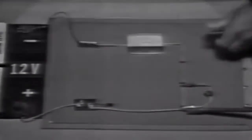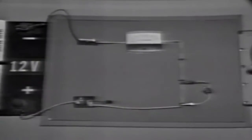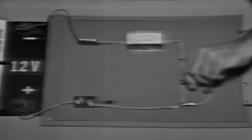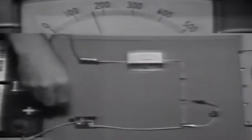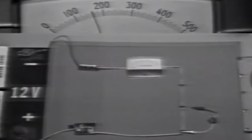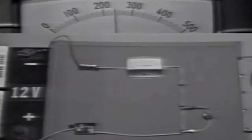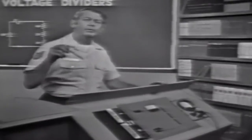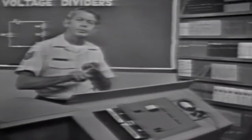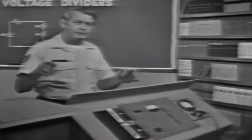Let's check this out. Removing the ohmmeter and load device and applying power, we can see the total current with the circuit unloaded. When I connect the load device, total current increases. The voltage in the divider changes due to a decrease in total resistance and a corresponding increase in total current.